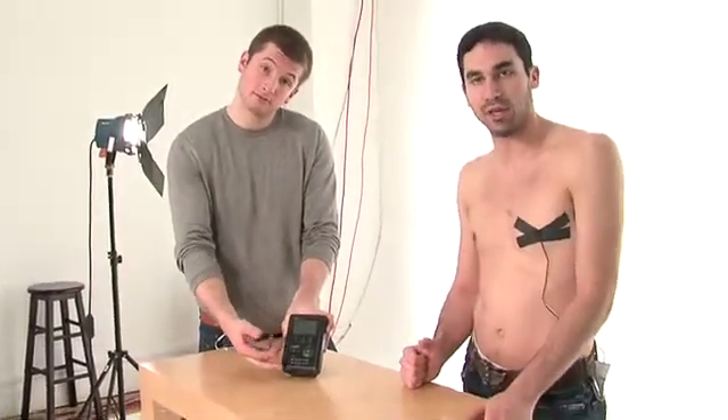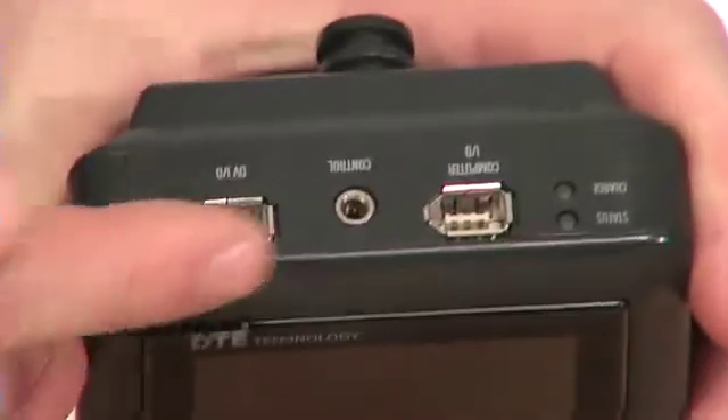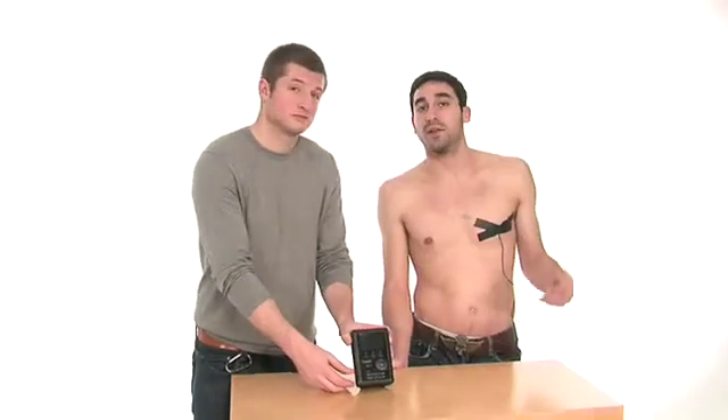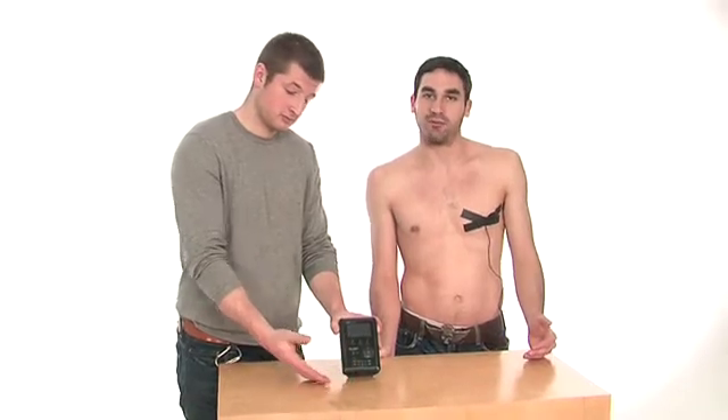There are a few major benefits that you're going to get by shooting to a hard drive. One of the first ones is there's no more capturing. All you're really going to have to wait for is file transfer over FireWire. I recommend that you shoot to tape for backup, but that's really all you're going to have to use the tape for.